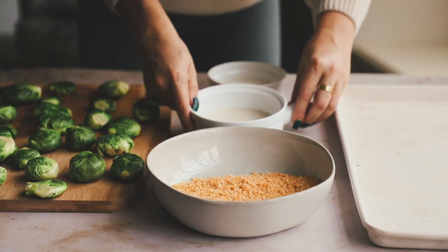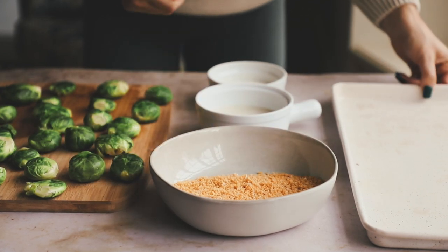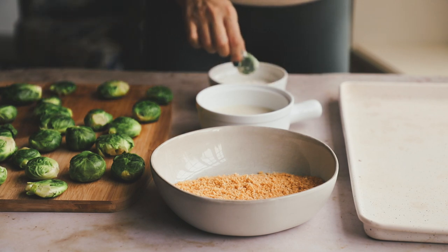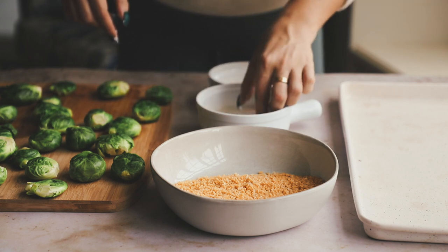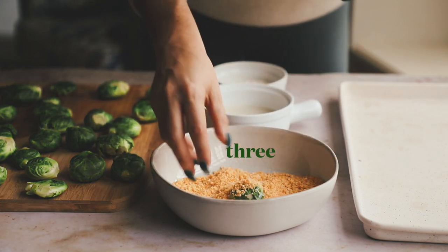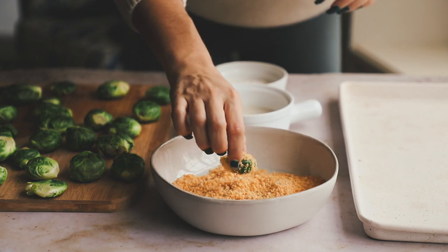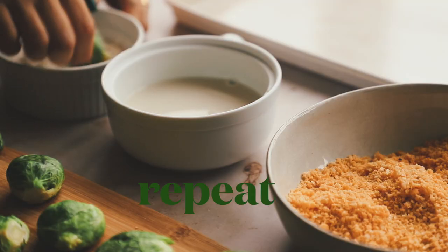Now we're going to start breading them. We've got all-purpose flour, non-dairy milk — unsweetened and unflavored — and some panko breadcrumbs, with a baking sheet to pop them right onto. Take it in the flour with your dry hand, then go into the non-dairy milk with your wet hand, then into the breadcrumbs with your dry hand. I like to make my dominant hand my dry hand because it does more work. Just pat the breadcrumbs on and place it on your baking sheet. Repeat with all of your brussels sprouts.